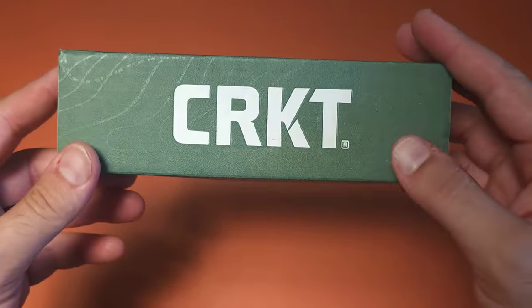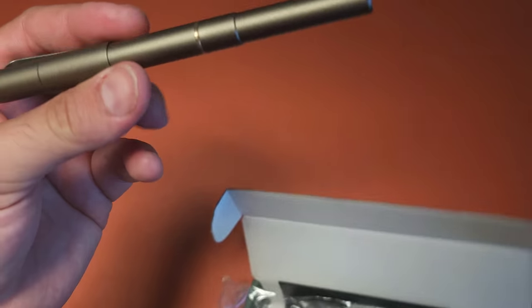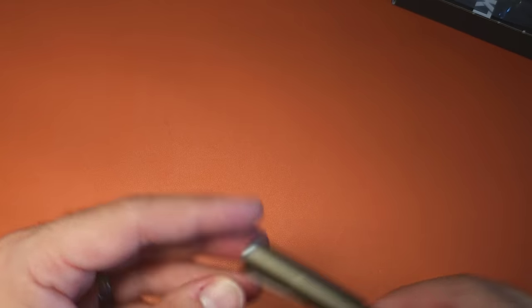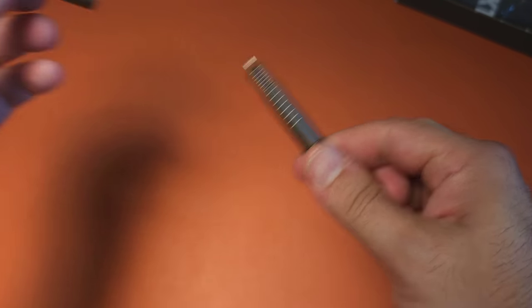This, however, is not a knife. It's actually their brand new pen. And I saw this on Zack in the Wild, and I immediately bought two of them, knowing that it would be a fantastic pen that I was absolutely going to end up carrying.